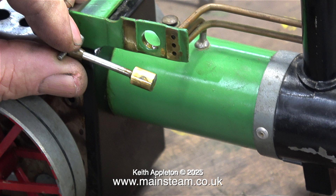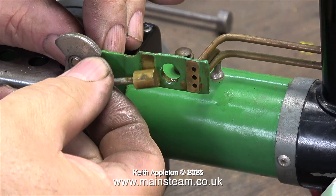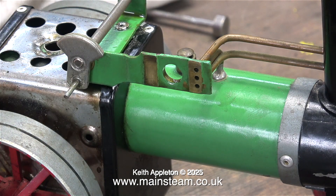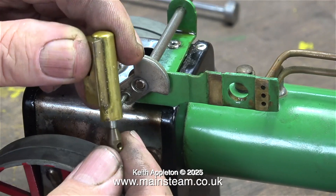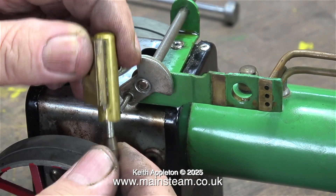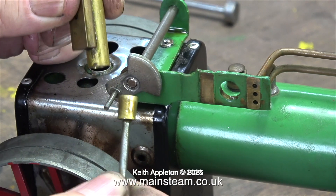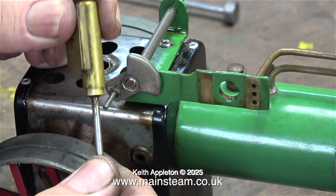This is the piston, and it seems to work okay when running on steam. I need to test it to see whether the seal in the cylinder is good. Don't forget, these Mammod steam engines do not have lubricators - the only lubrication available is as and when you apply some. But despite that, this piston is a very good fit in the cylinder - listen when I pull it out.